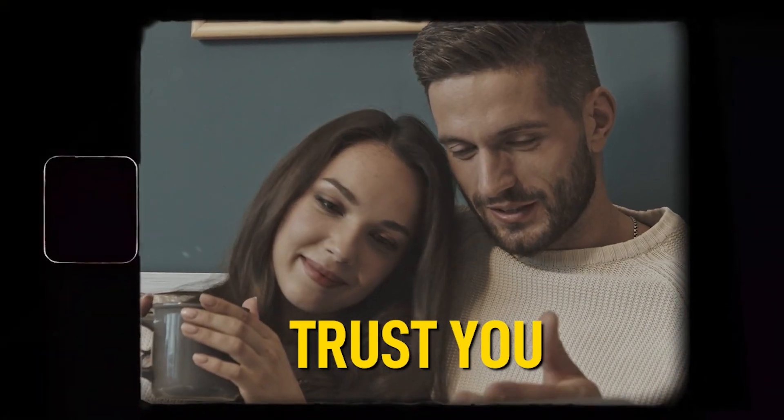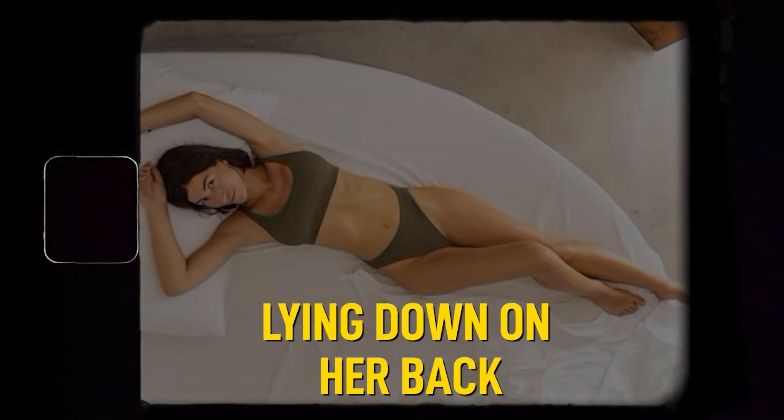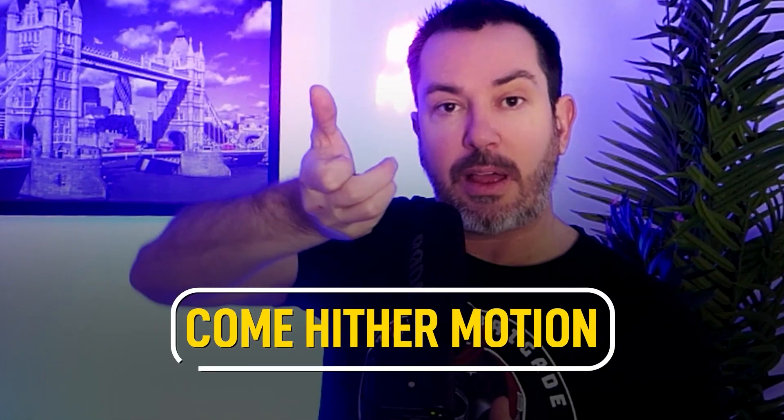The first thing you need to know is a very simple motion called the come hither motion. What you want to do is take these two fingers — not the little one and the one next to it, not the two on the right hand side, but the two middle fingers. Make sure that she's nice and relaxed, she needs to trust you first, she needs to be lying down on her back, and then you put these two fingers inside and do the come hither motion.